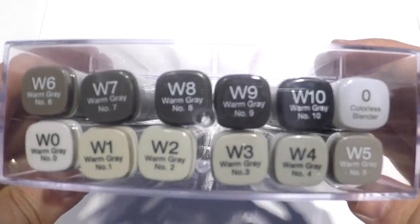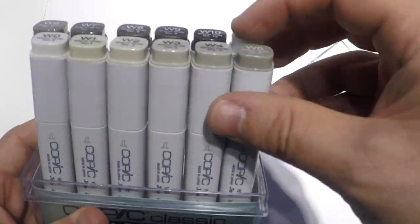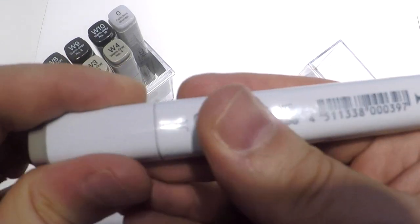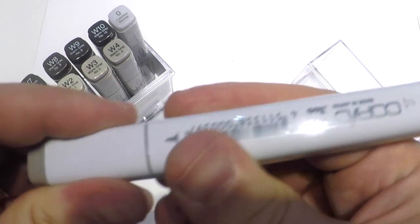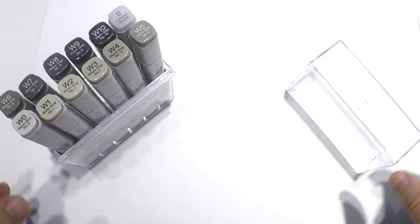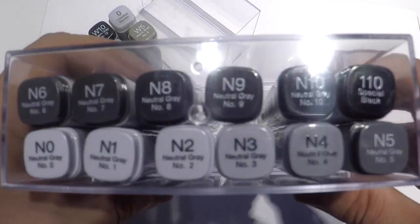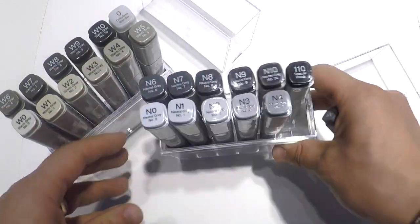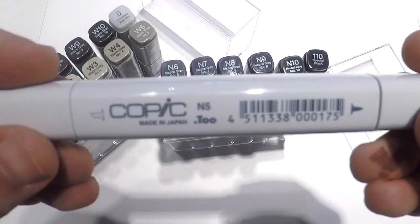Hello everybody! Today we will render your sketch with Copic markers. Here I have two sets — one warm set, one cool gray set of Copic markers. As you can see, they have two sides: thick and thin side.